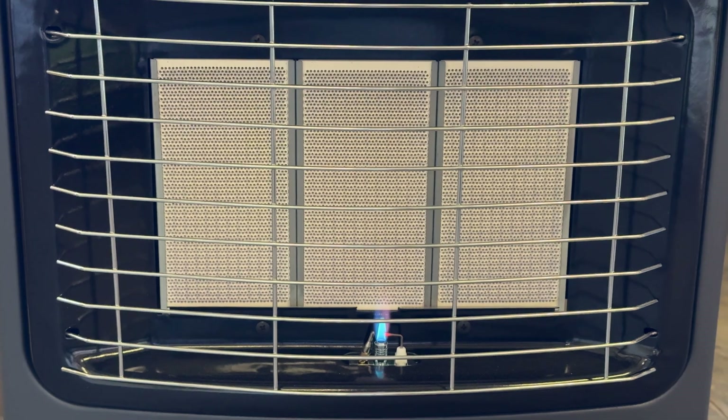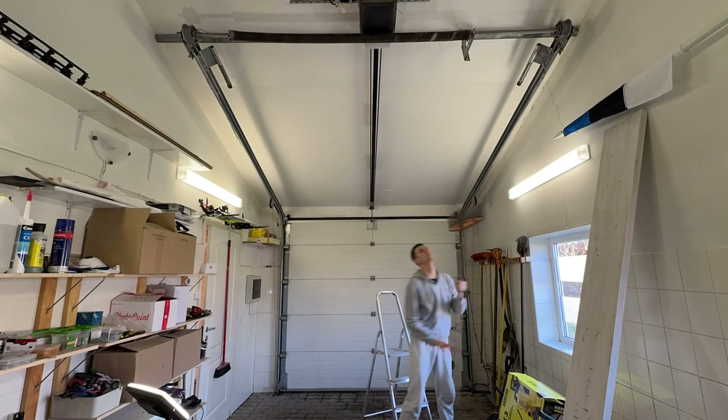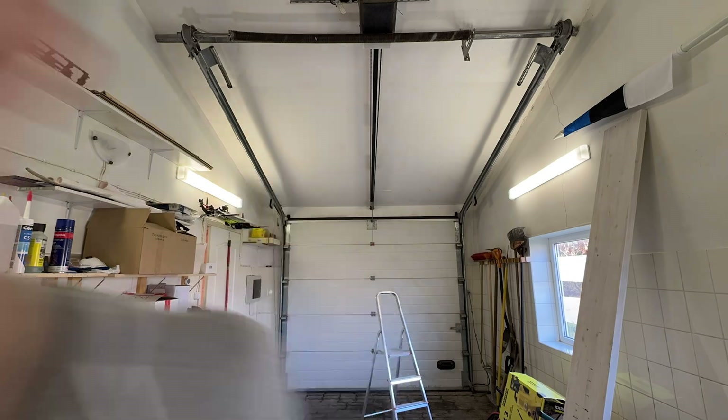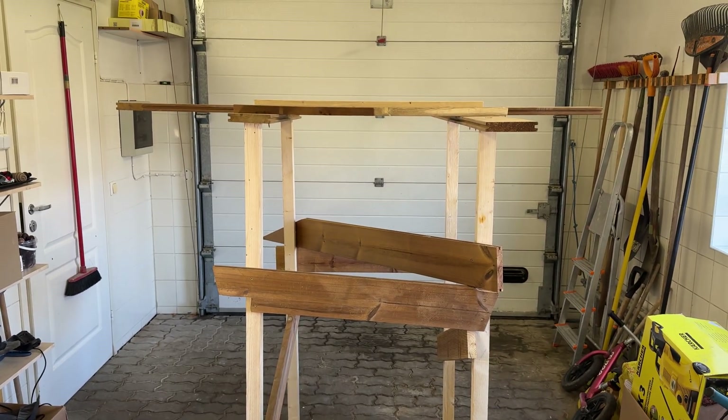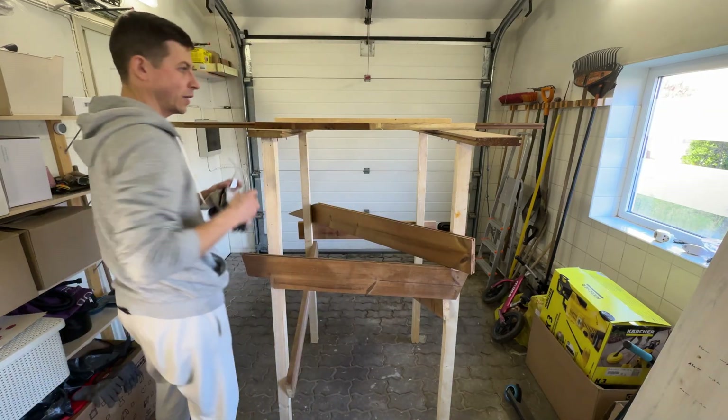These two wires from the main unit will be connected there according to the connection scheme. Let's get this garage heated and start working. Now there you have it - a portable working station. Let's test it out. Safety first!